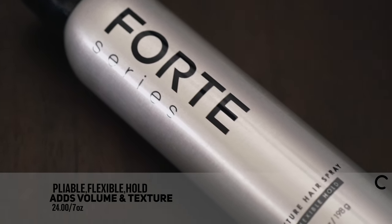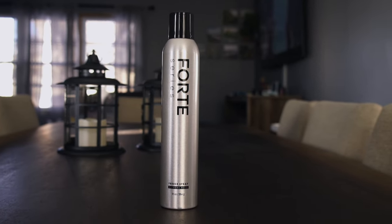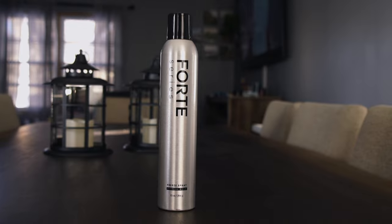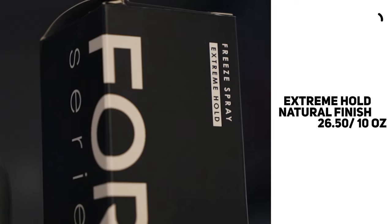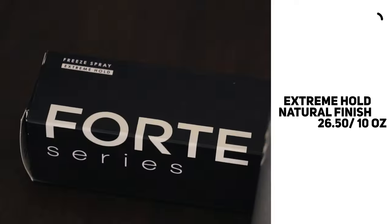Price-wise we're looking at $24 for seven ounces. Next we have the Free Spray, which according to the brand is an extreme hold hairspray that provides control and a natural-looking finish. They say it's formulated with anti-humidity and wind-resistant ingredients to lock in flyaways and eliminate frizz.